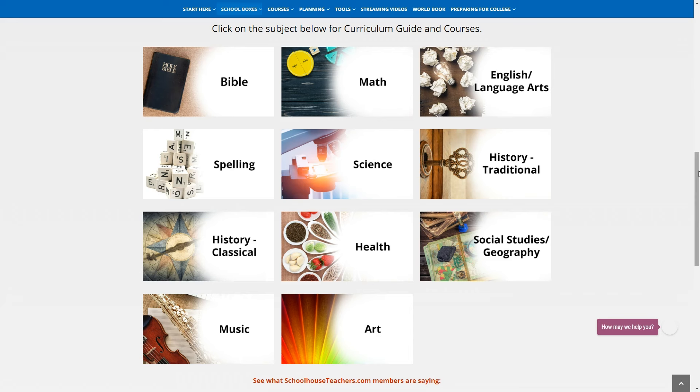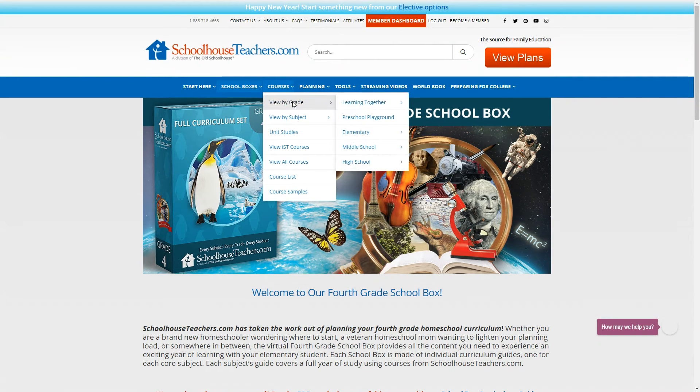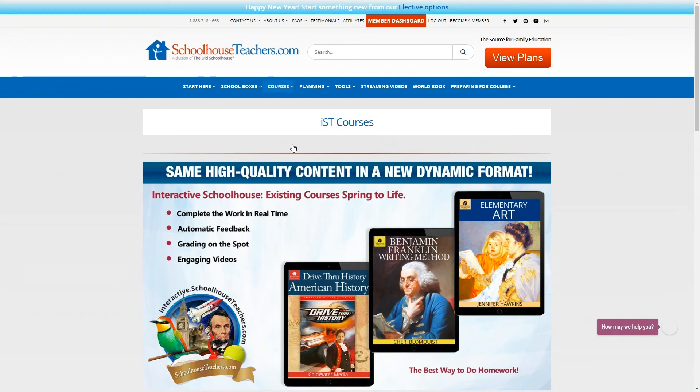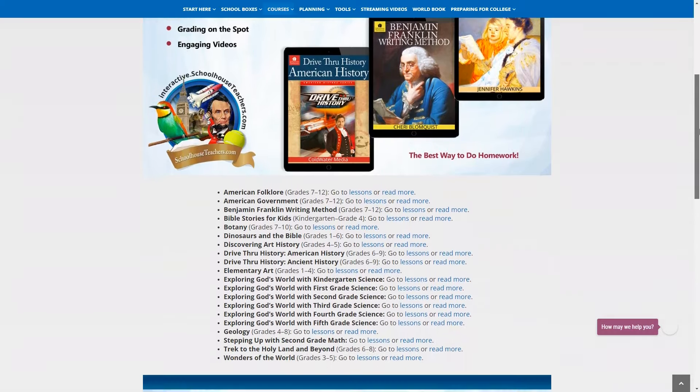Now, you can of course use different grade levels for different subjects. If you want to search for a particular subject, you can view their courses by grade, by subject, by unit studies, and more. They also have the scope and sequence for all of their courses, which I'll show you how to get to in a minute. You may notice here they have something called IST courses. These are interactive courses done in real time. This is a newer option on the SchoolhouseTeachers.com website, so there aren't a lot of offerings yet, but they plan to add more soon. You will need to fill out a form to get access to this platform and then wait a few days for your login. If that's something you'd like me to cover in an upcoming video, let me know in the comments.